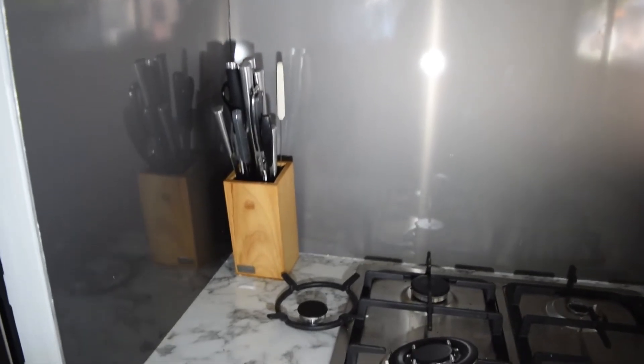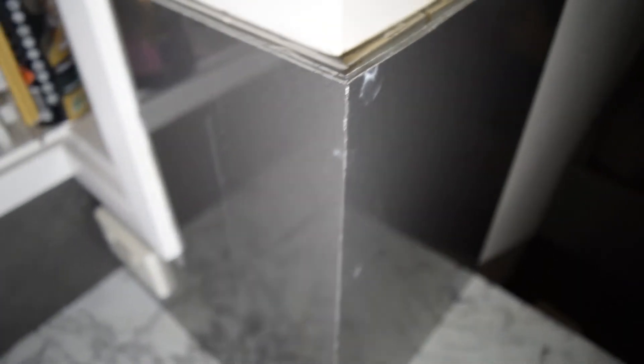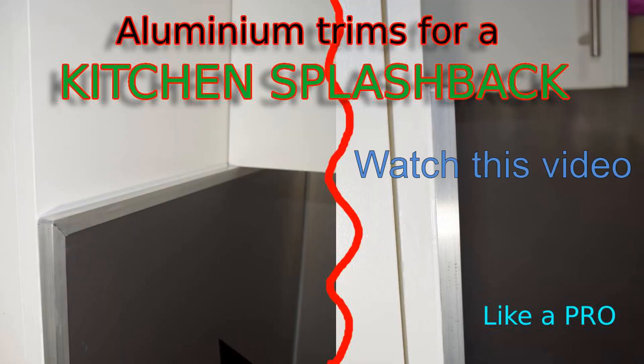The splashback is completed now — everything is installed. This corner here is a miter joint, so you've got to cut it at a 45-degree angle. As you can see, it's a 45-degree angle cut; otherwise it's not going to look good. Now what's left is basically finding something for the top here — I'm thinking either silicone or maybe some sort of stainless steel trim. I'm still thinking about what to use there. Silicon at the bottom and at the top as well, especially around the tap and around the oven. It's a very challenging job but I'm very happy with the way it turned out.